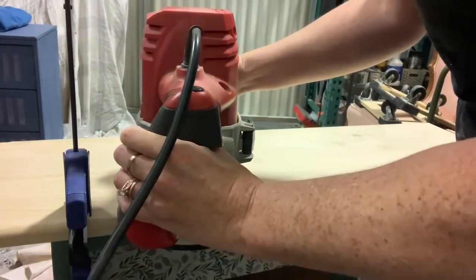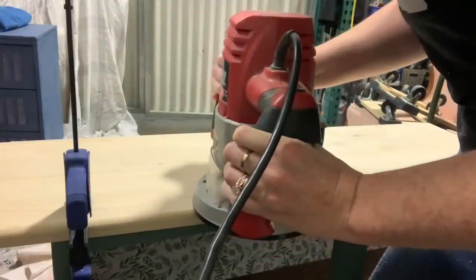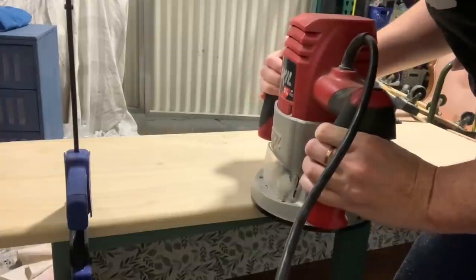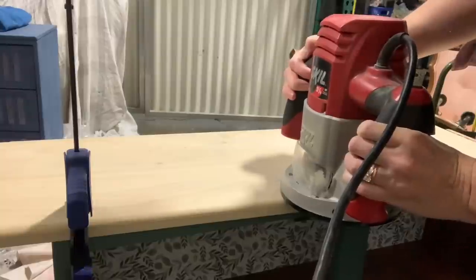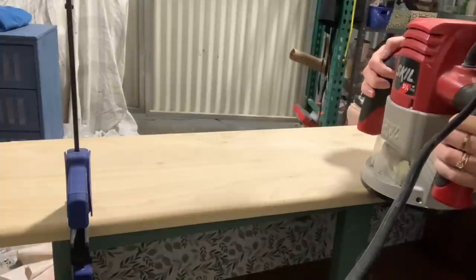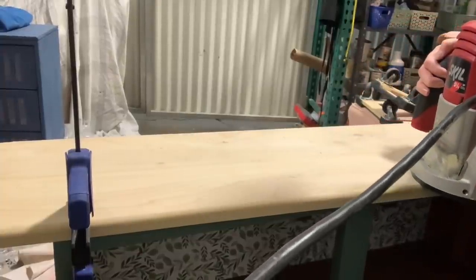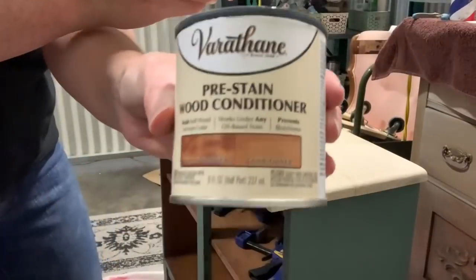While that paint's drying, we're going to finish up the top since it has glued for its overnight time. I'm just taking my router and doing a round-over bit. This is a bearing bit, which rides a bearing along the bottom — it's very easy to use so that you can't over-route the edge, which is nice. This is just a very simple finish, but it's a simple cabinet. See what I did there?